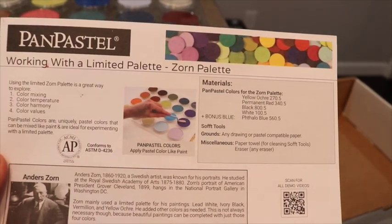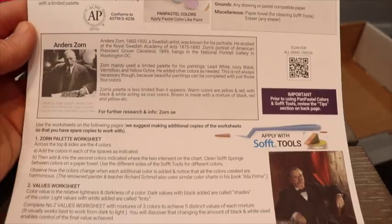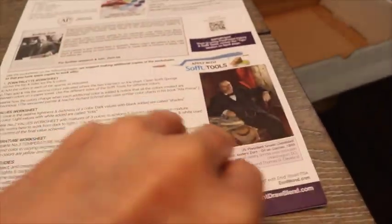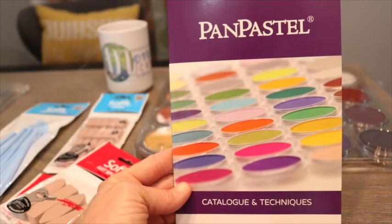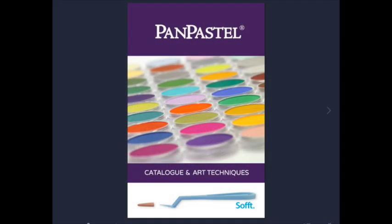There's also a brochure - a pamphlet of sorts - with so much education in it, including little exercises and worksheets for you to use to become a better artist and learn more about pan pastels. So get ready, we're gonna have fun and dive into this. The catalog also has art techniques in it, so it's very informative and educational.